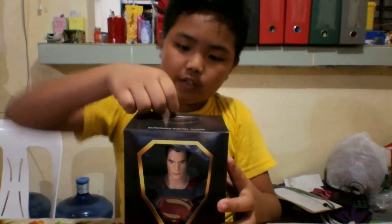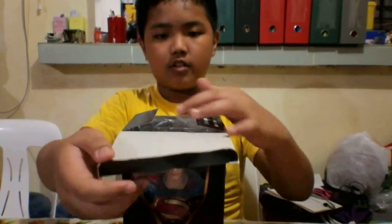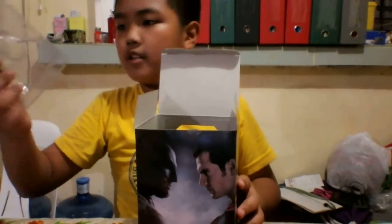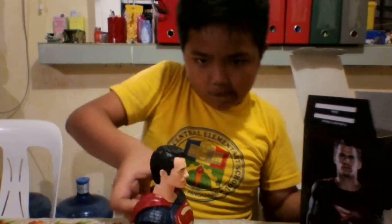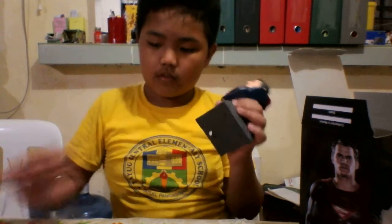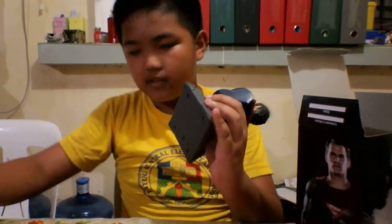First, we need to open this thing. We need to move this thing over his head. We're going to put them all together. So here it is. And we're going to remove that thing. Now, we're going to remove this white thing. So it's open.